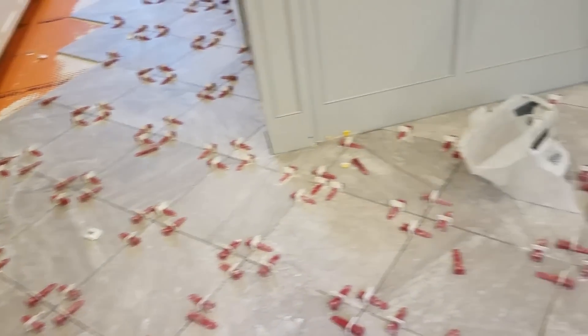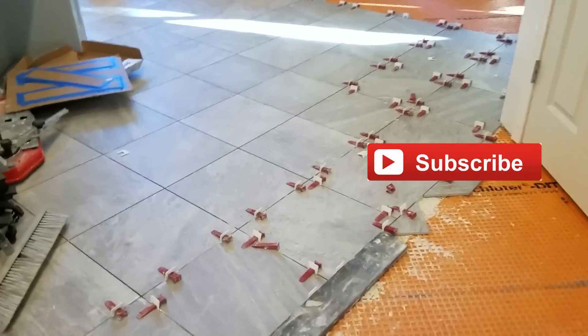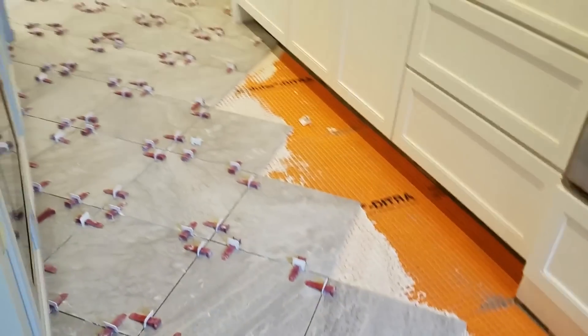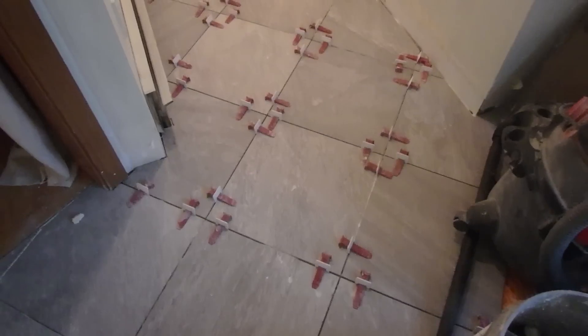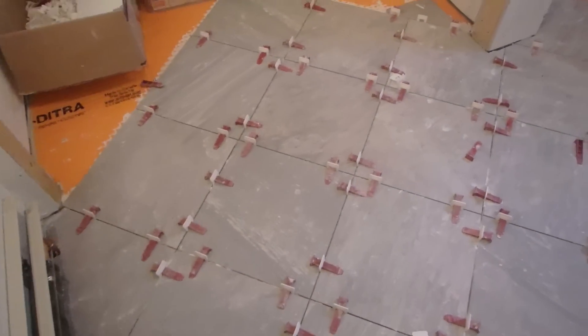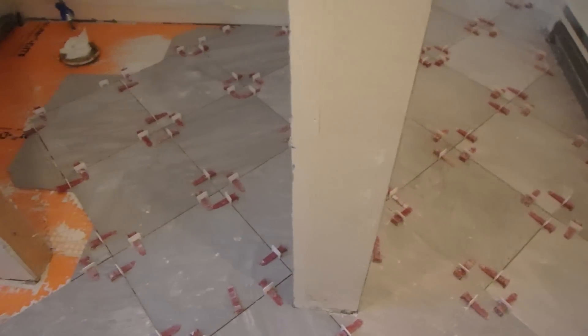I've been using this leveling system T-lock for quite some time and they're great for large format tiles — they give you a superior installation. Since you can't finish every job in one day, when you leave you have to leave the bases in place under the tile. Because the spacer is incorporated into the base, you need to make sure the base is snugly up against the tile so you don't get a wider grout line. Sometimes you might forget to insert a base, or it breaks because people walk on it, which happens a lot on big jobs.